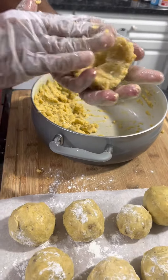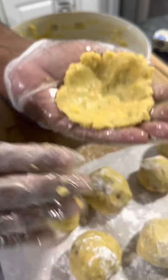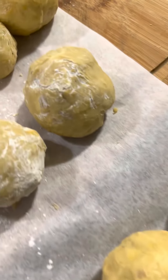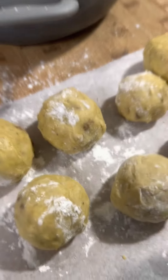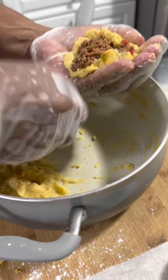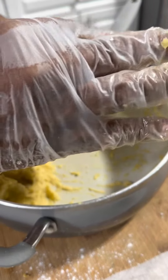I'm making mofongo balls and I'm gonna stuff them with meat. There's my ground beef filling, and then I'm gonna make these balls.